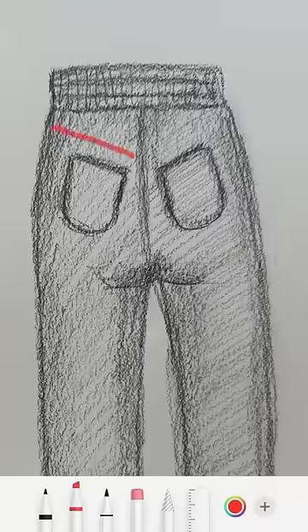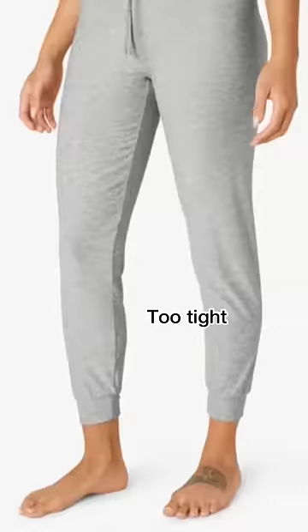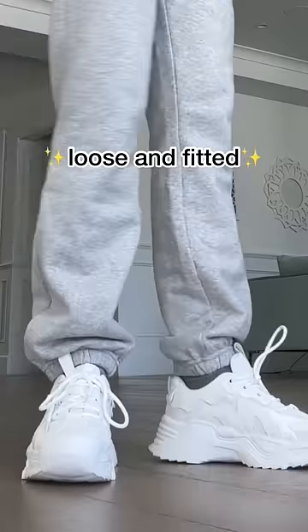To fix the saggy butt issue, I added two angled pockets to give you a booty lifting and shaping effect. And for the legs — nothing too tight or too pouchy. I just want something perfectly loose and fitted.